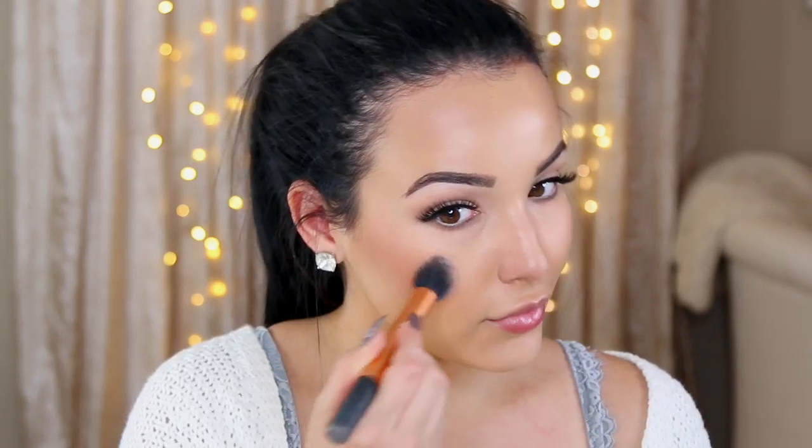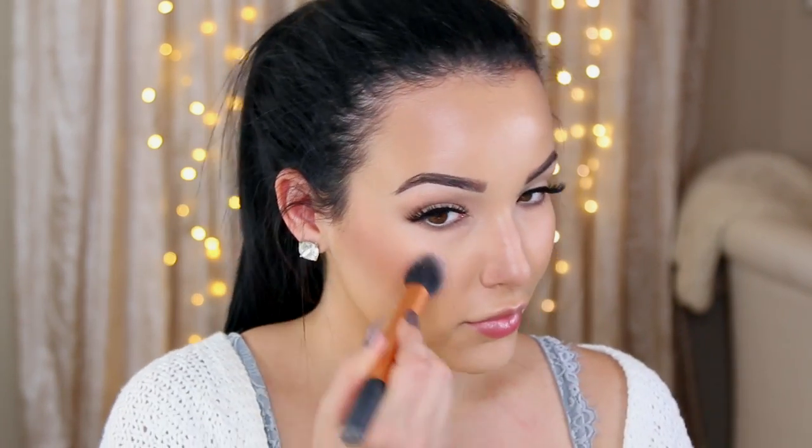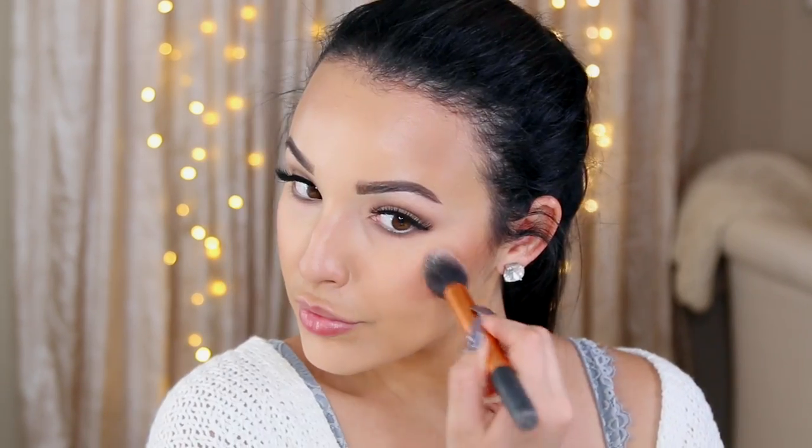Next, I'm going to be taking Milani Rose D'Oro, my favorite fall blush, and just applying a little bit of that right on the cheeks for a little fall flush. Then to highlight my cheekbones, I'm going to be taking Parasol Highlighter from ColourPop, applying this right on the high points of the cheeks and also on the bridge of the nose. It just helps tie in with the BB Water we used because the BB Water is dewy and fresh, and this just ties everything in together.